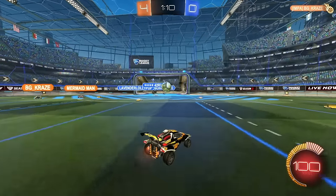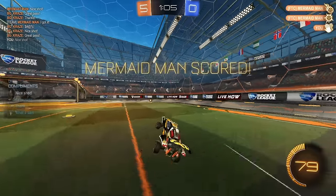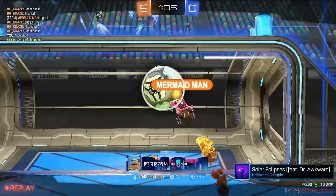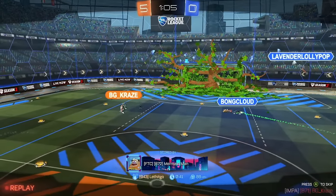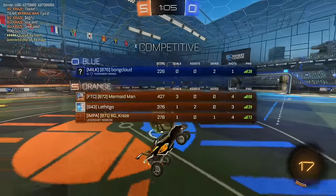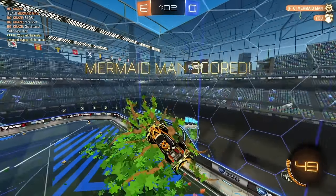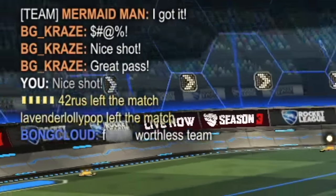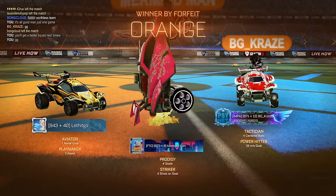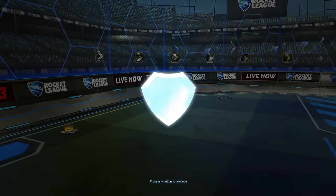Mermaid Man's pretty consistent. He's got good aerials and good reads off the backboard — you can see he's ready for it and makes an immediate shot. I feel like the start of the season is really awkward because everyone's MMR is kind of all over the place. My teammate was a little bit outskilled compared to the opponents on this one, but we'll move on to the last game. Mermaid Man played pretty well — he got four goals, his rotations were solid and his reads off the backboard were solid too.